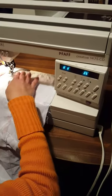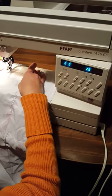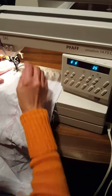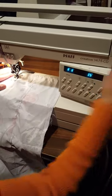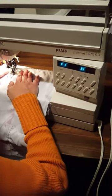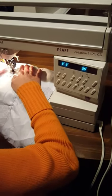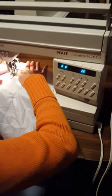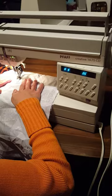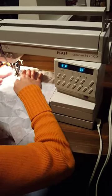Today we're doing a demonstration of the PAF Creative 1475 CD sewing machine. A little backstitch in there.